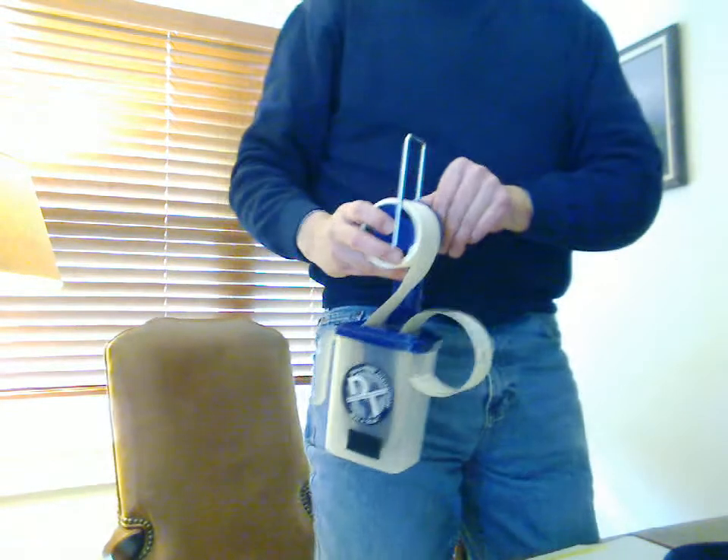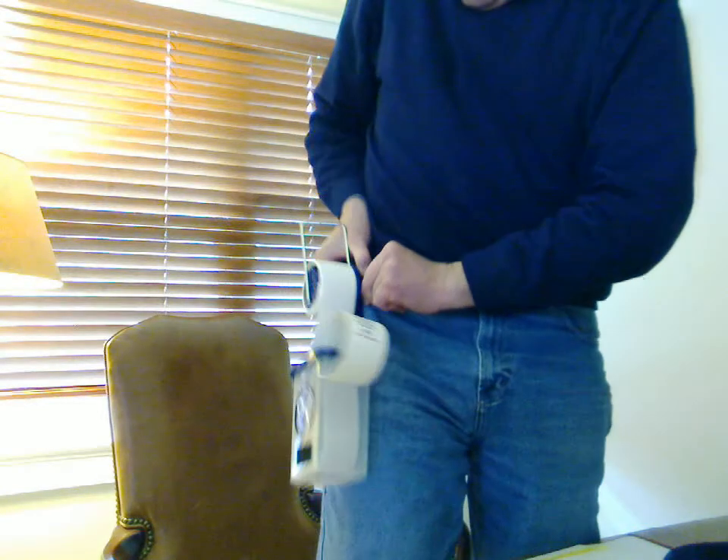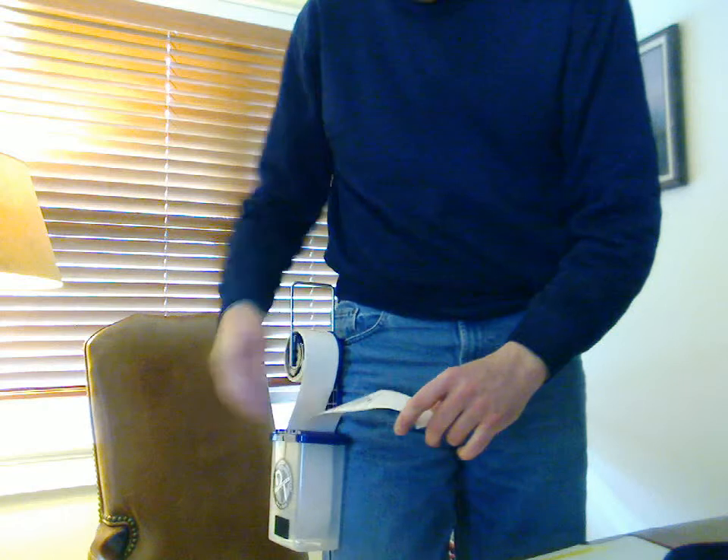What we have found, though, is when you have a large roll on and a full tank in the reservoir of water, it gets a little heavy and begins to shift. So I like to use it on my pocket, with the handle facing behind me.